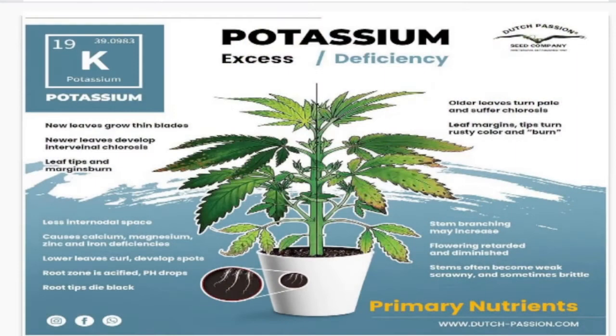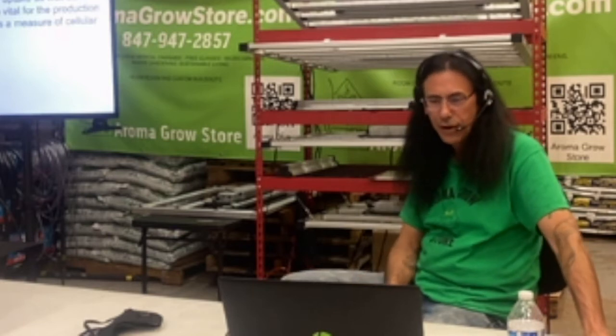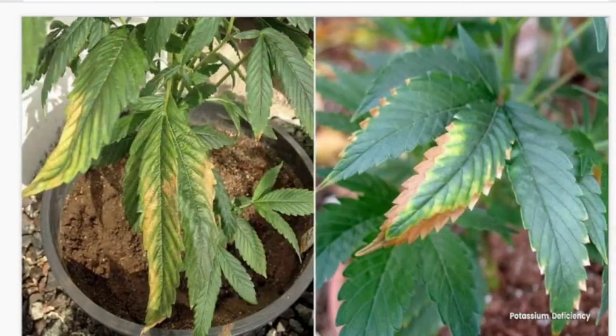Potassium, chemical symbol K, is the other main mobile macronutrient. Potassium is vital for synthesis and transpiration of sugars and simple carbohydrates, and it's required for water uptake, root growth, and cell division. It's also vital for the production of ATP — a measure of cellular energy. Potassium deficiency normally shows more on the edges of the leaves, which start to get brown and die off — this is very easy to misdiagnose because it looks like a burn. So I would first make sure my pH is on and then flush it out before handling this deficiency.